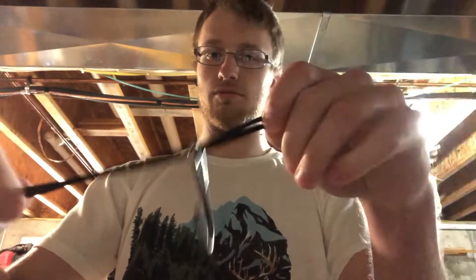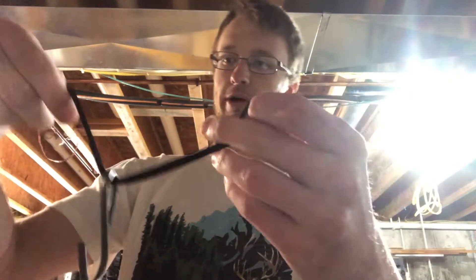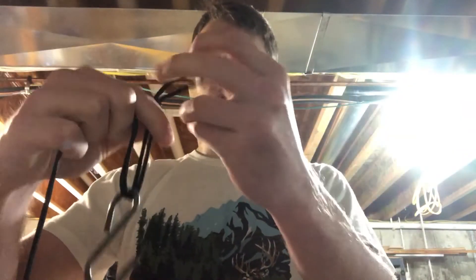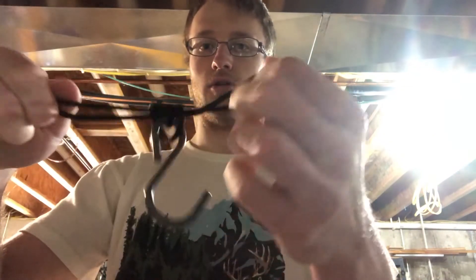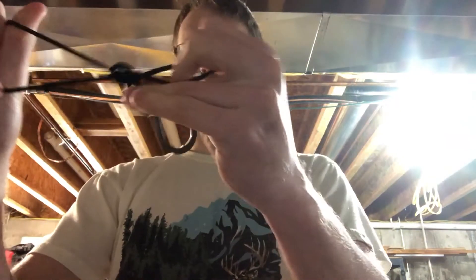Then you're gonna slide your hook down about halfway between the doubled up part and you're just gonna put a simple knot in it. Just pull all that tight.